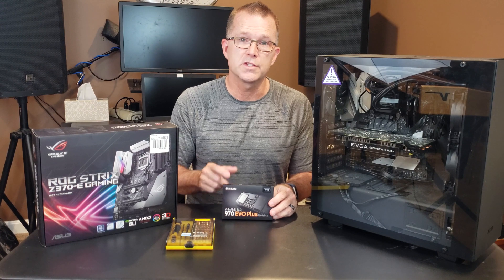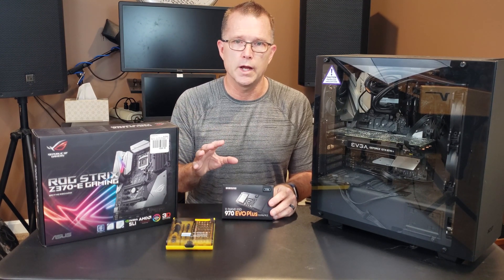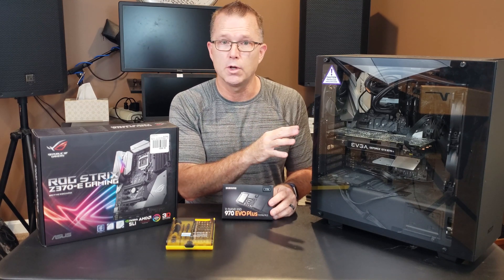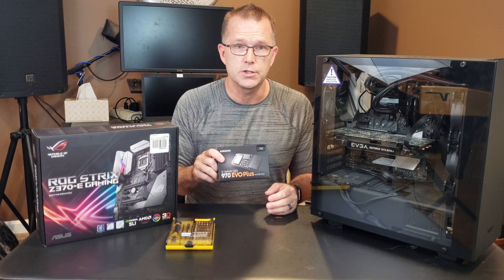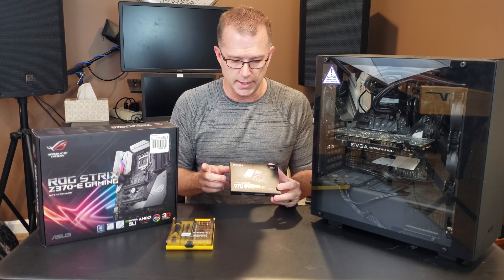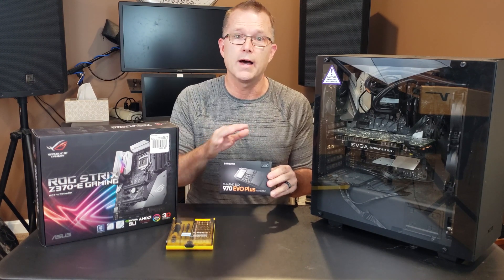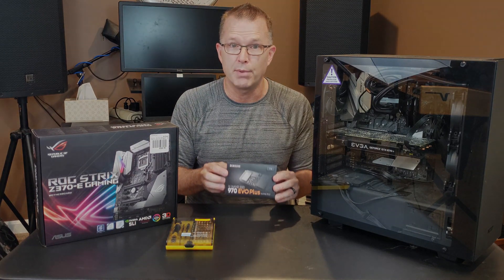Before we go and install this, let's take a look at the BIOS settings on this particular motherboard and ensure that, with the current installation — where I have multiple hard drives — I understand what settings I need to set and anything else I might need to change to make sure I'm successful getting this to work at maximum speed without interfering with my other current hard drives. So let's get inside and take a look at the BIOS.